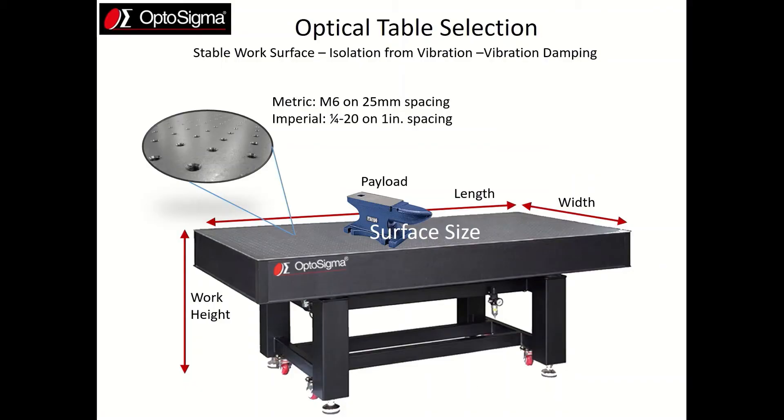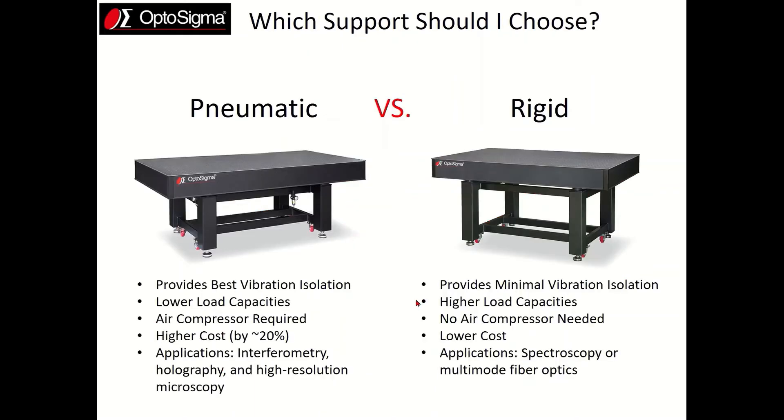The next and final selection criteria is the type of isolation. There are two choices: either pneumatic or rigid. Pneumatic tables provide the best vibration isolation, however they have lower load capacities, typically by 30 to 40 percent. One other point to consider is that an air compressor or air source is required to float your pneumatic table. Pneumatic tables are more expensive than their rigid counterparts, but the additional cost is typically only about 20 percent more.